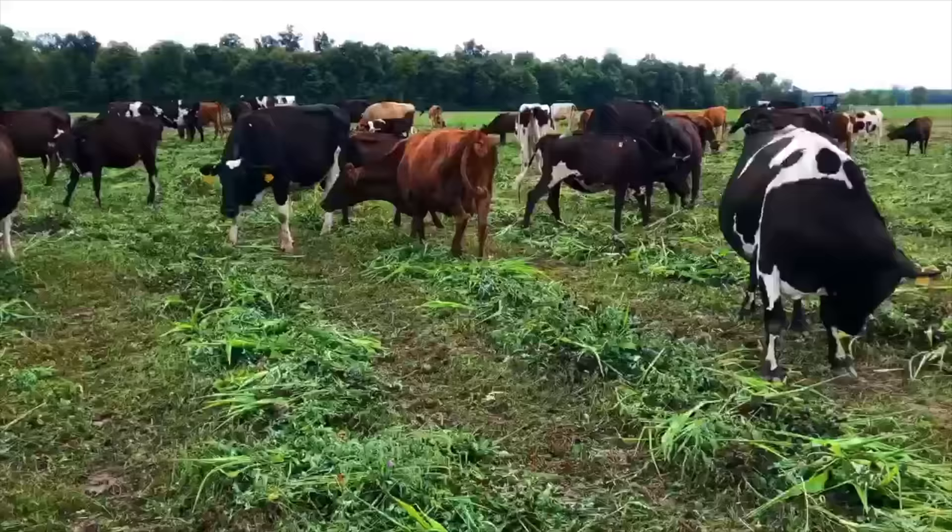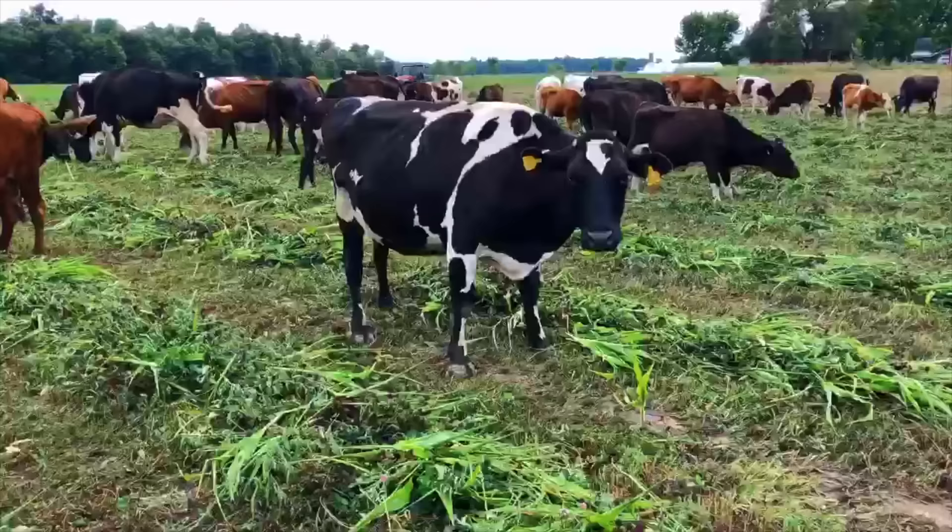We're using this in this field because we've got some weed pressure. We've got a lot of barnyard grass — some people call it water grass — and it's headed out. Once it's headed out, cows just won't touch it; they'll eat all the good stuff and leave that. There's also some common ragweed and other weeds out here. It's a good way to get your field cleaned up and evened out, and the cows will clean it up really well.